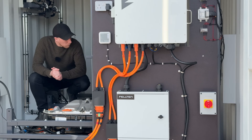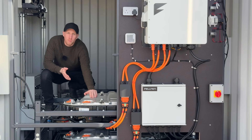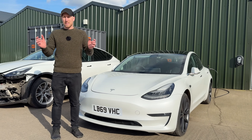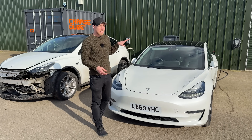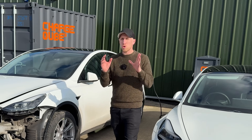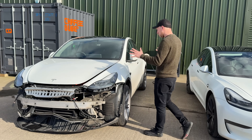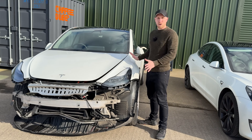Think of ChargeCube as a retirement place for electric vehicle batteries. We're all starting to hear that Tesla batteries and other EV batteries last a lot longer than we think — some sold recently with over 200,000 miles still had 88% of battery capacity. So when you come across something like this, which is a categorised vehicle,